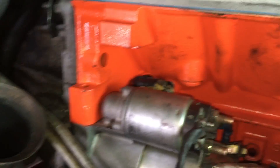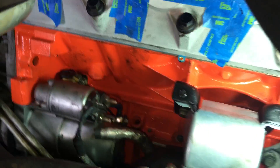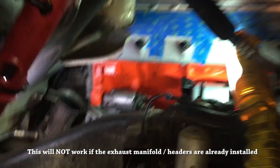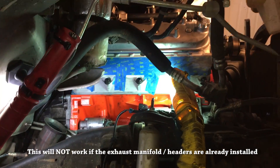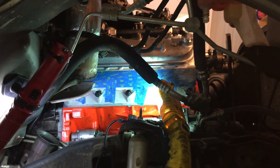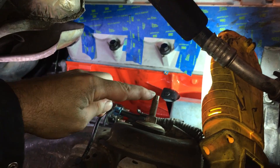The easiest way to get the starter in there — I was trying to feed it from the bottom but that did not work. Feed it in from the top. Here's my fender well, so I've got that big piece of plastic out, which makes access to pretty much everything super simple.